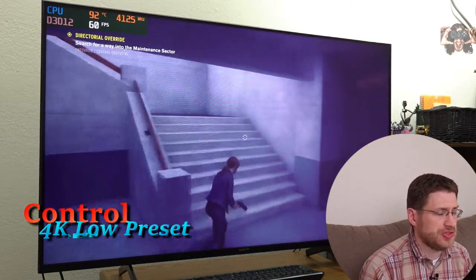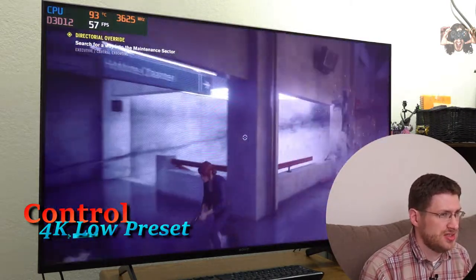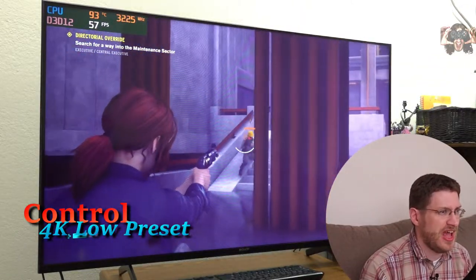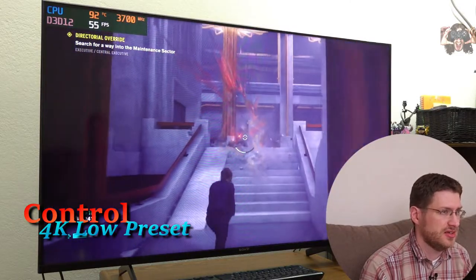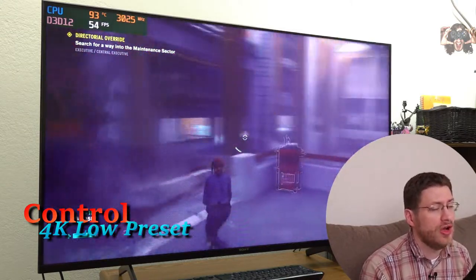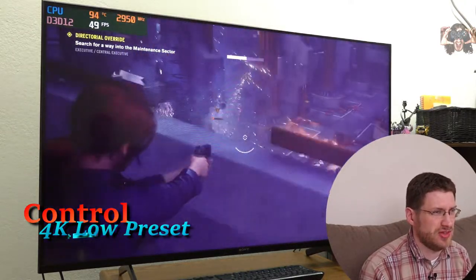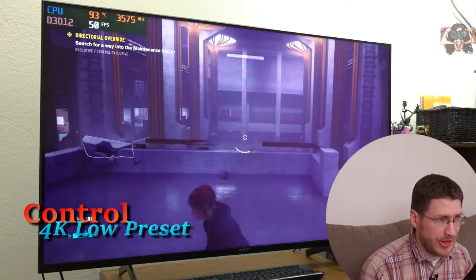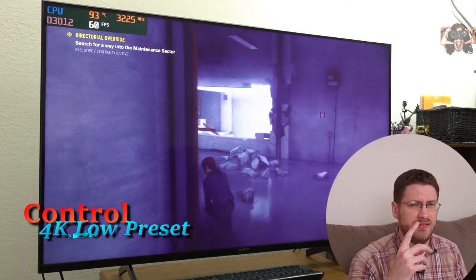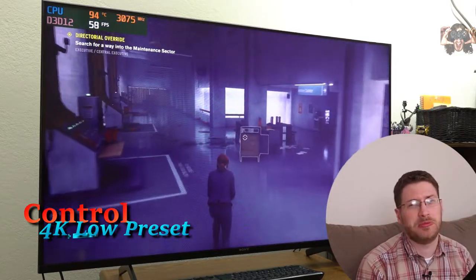We're still dropping below 60 FPS. But while I was shooting that dude in the face, I totally wasn't noticing. It slows down a little bit, but it's a natural kind of slowdown — not slowing down for no reason. Explosions are happening and that's why it's slowing down. I still wouldn't want to play the game like this. So I would say for Control, 4K is definitely not my cup of tea.